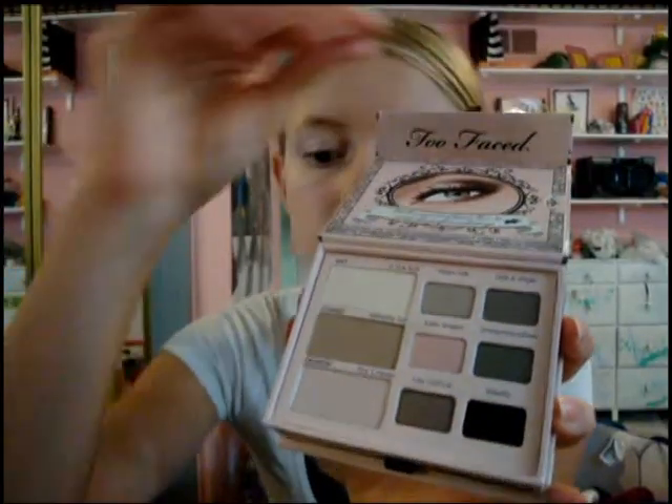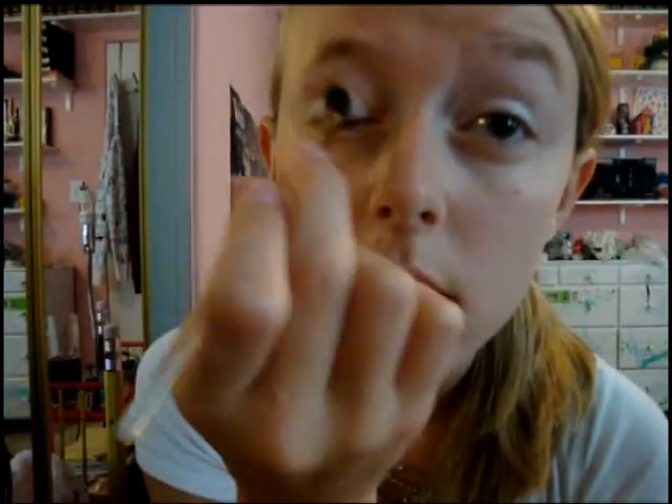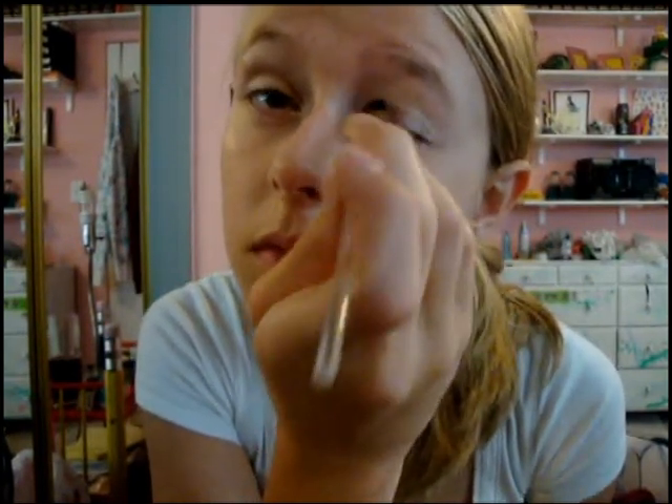Take the Naked Eye Palette from Too Faced in the color Birthday Suit, and just gently sweep that over your eyelid to get a nice, neutral, sheer eye color on your eye at the base.